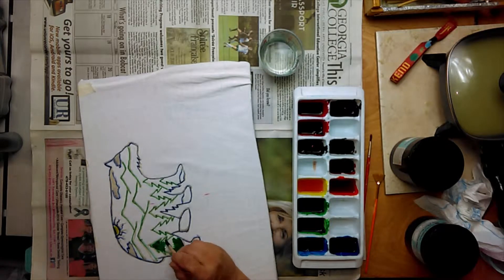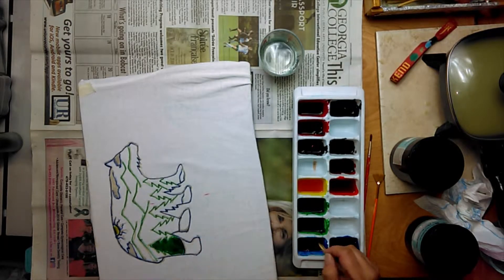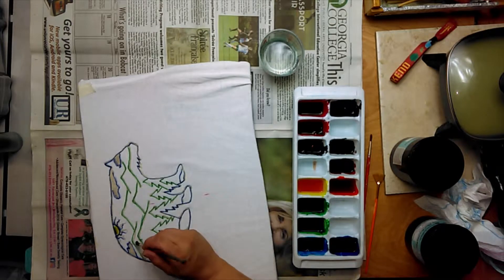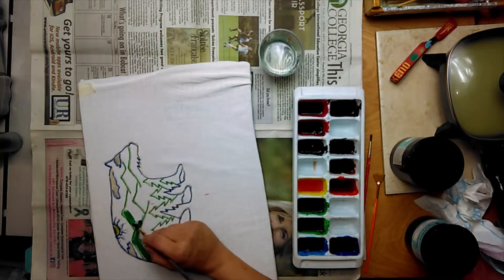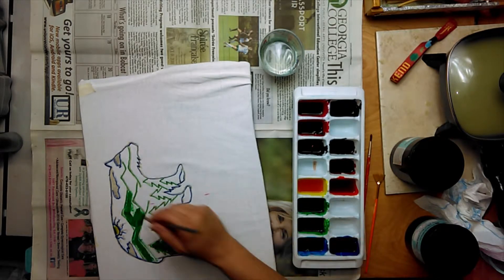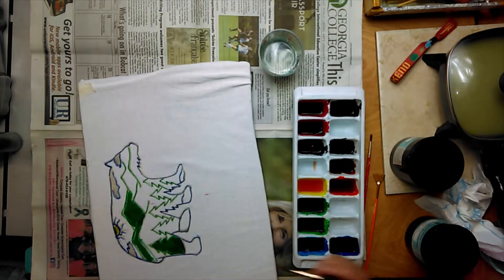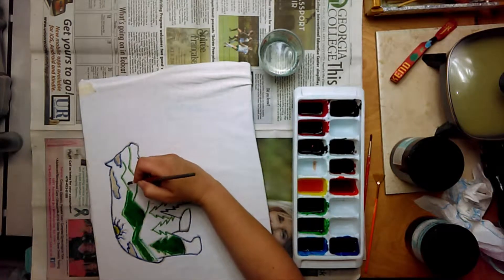I'm just taking it and filling it in, like coloring — paint by number, but paint my color. You can have your dyes thinner and they'll penetrate more and they'll mix a little better too. When they're thick, you can actually just totally draw with them.